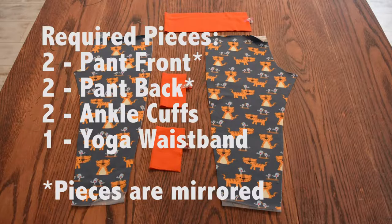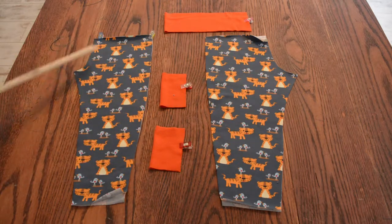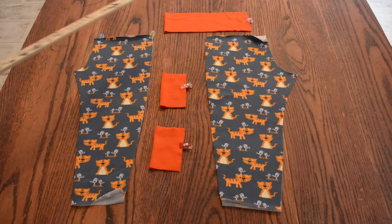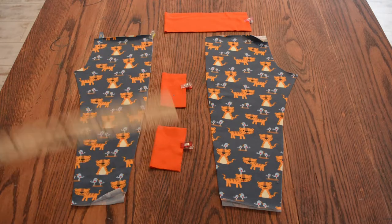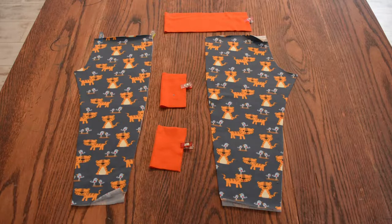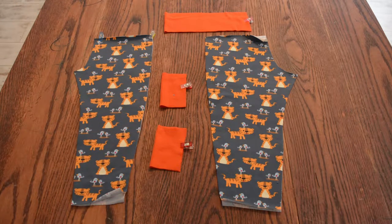In this option I'm going to do the yoga waistband. So I have two fronts and two backs — those are mirrored and they're cut at the low rise line — and I have one yoga waistband and two ankle cuffs. In this option there's not going to be any pockets and no drawstring. The drawstring isn't an option if you're not doing the elastic waistband.